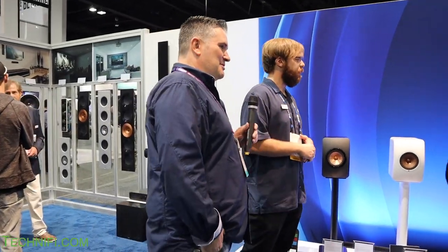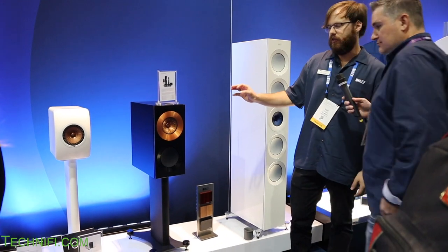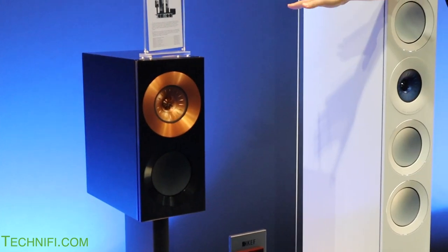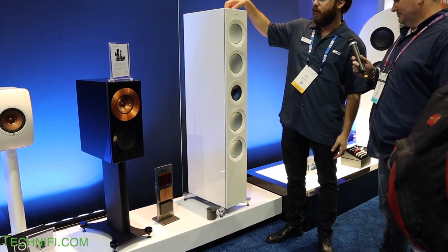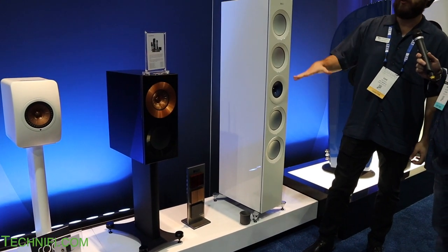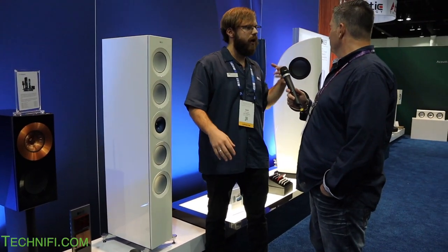Moving over to the big towers — this is our Reference 1, the bookshelf from the Reference series in the black and copper Foundry Edition. There's the Reference 3, the medium-sized tower, and the Reference 5, the big flagship tower. The Reference 5 is $20,000 a pair, the Reference 3 is $14,000, and the Reference 1 bookshelf is $8,000 a pair. These are our top-of-the-line speakers.